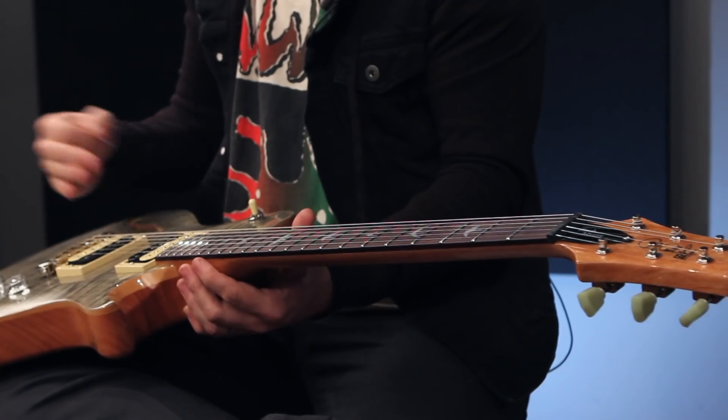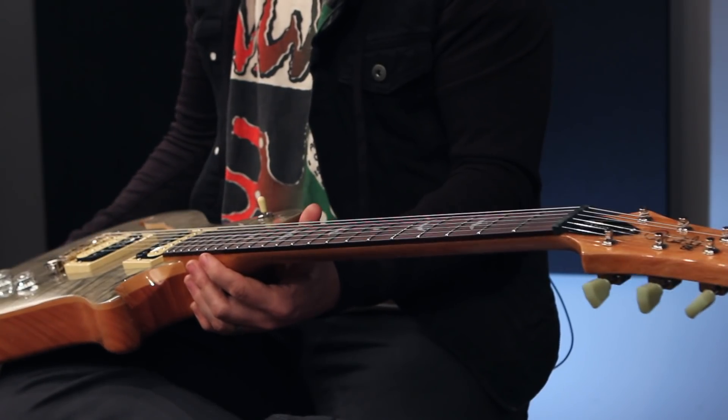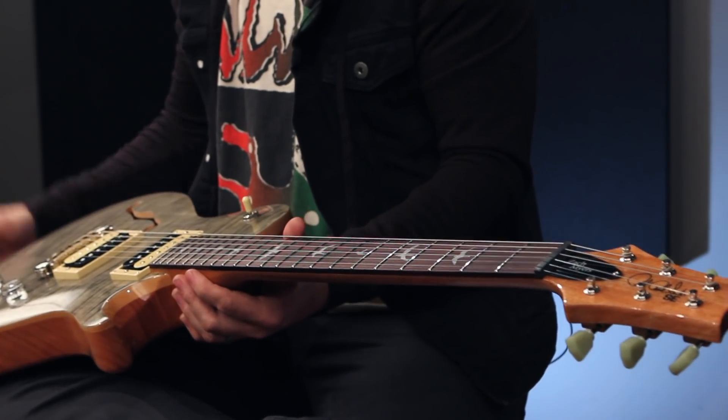And then when we put that guitar out, the fan feedback I was hearing was about the pickup — the middle pickup. People didn't like it, because people play right here, like most sane people do, and they weren't digging it.